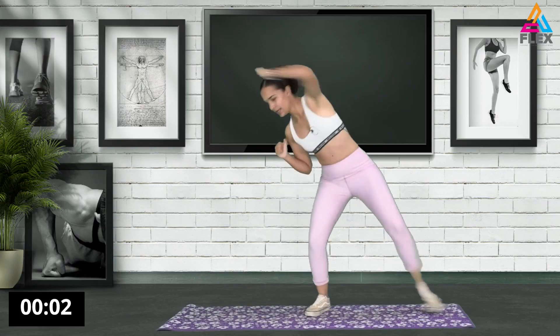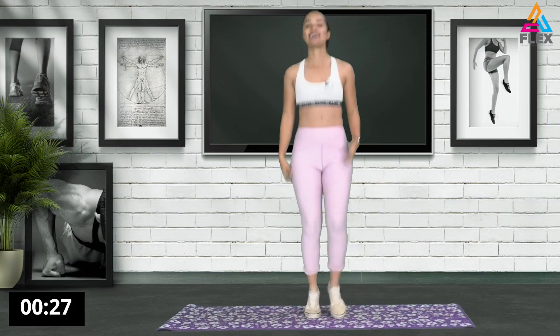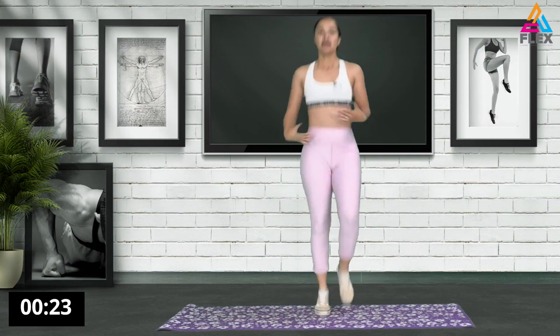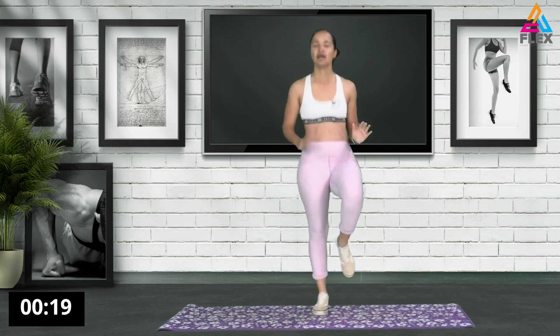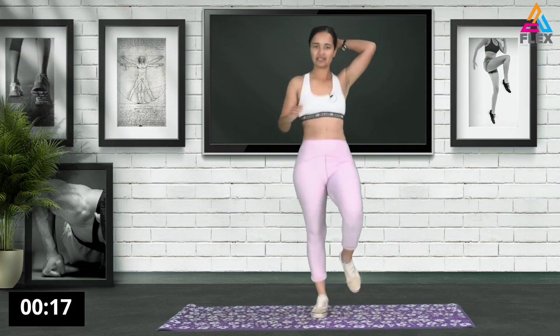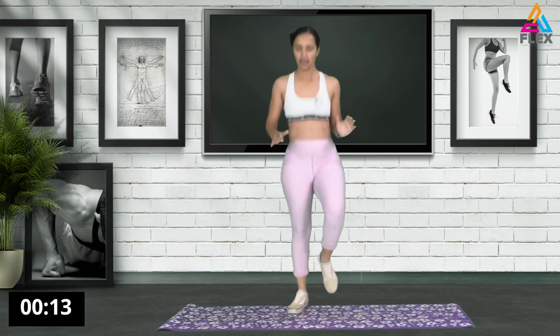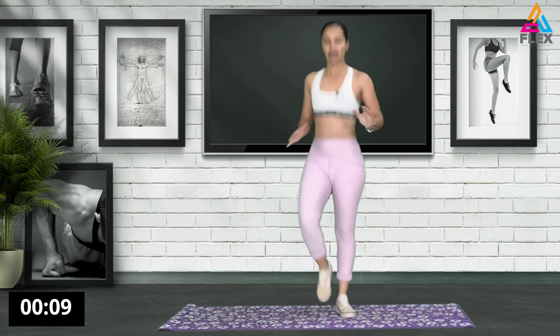Remember, upper body guys. Let's get warm and ready. So a slight jog on where you're standing. However you jog, you can bring up those legs a bit - not too much, but just enough. If you want to just shuffle your feet to the side, that's okay.